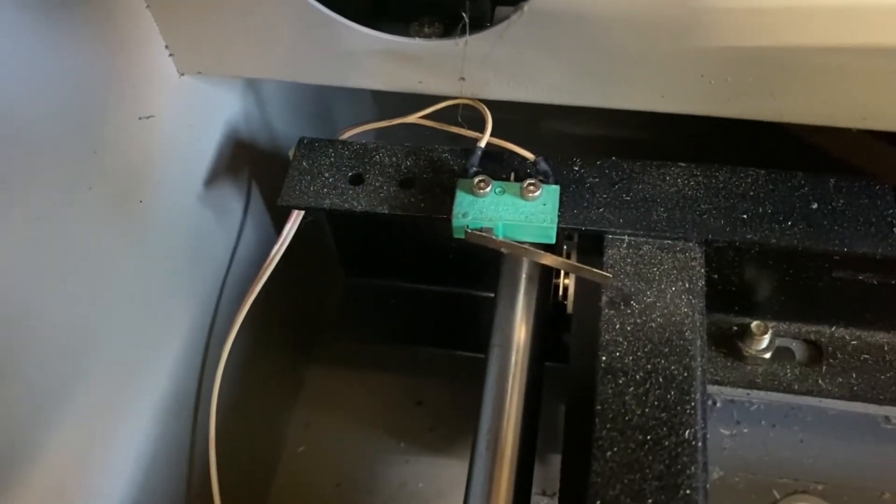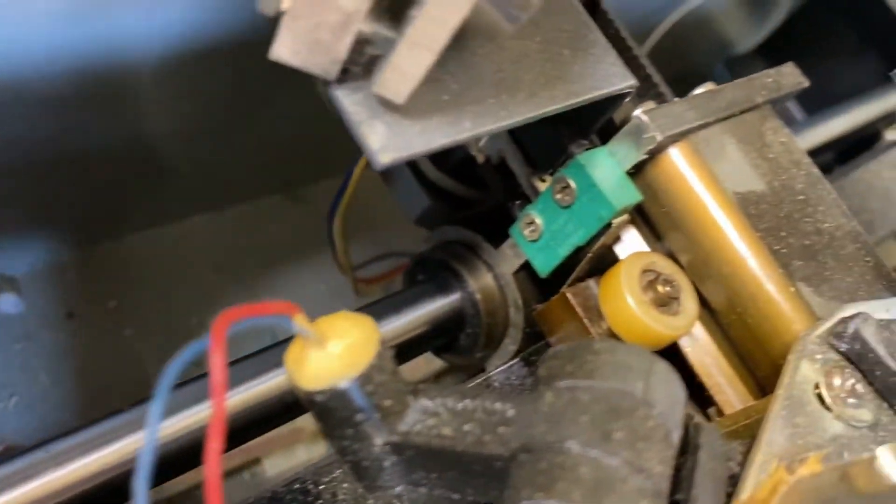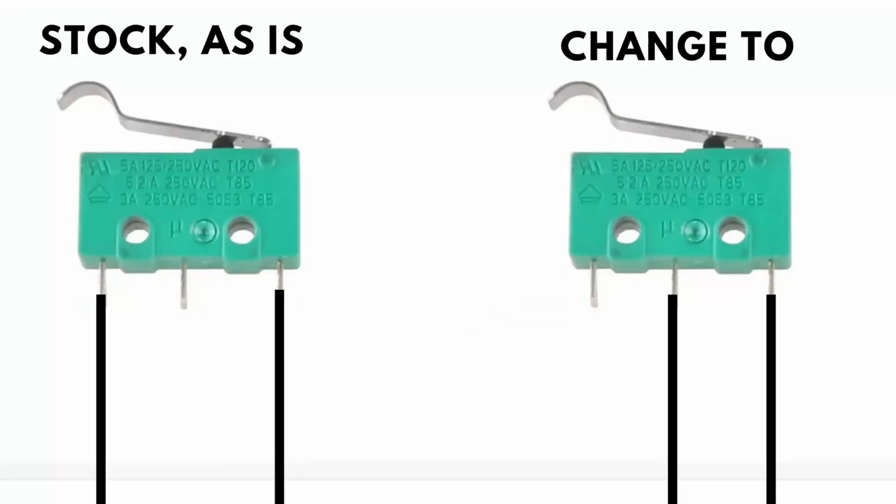Step number one: you need to rewire your limit switches. This is quite easy. All you have to do is identify them — these green boxes right here. They were on the left side of my laser. All you need to do is disconnect that wire and put it in the middle. You can solder that on or simply twist the wire on there and you're good to go.